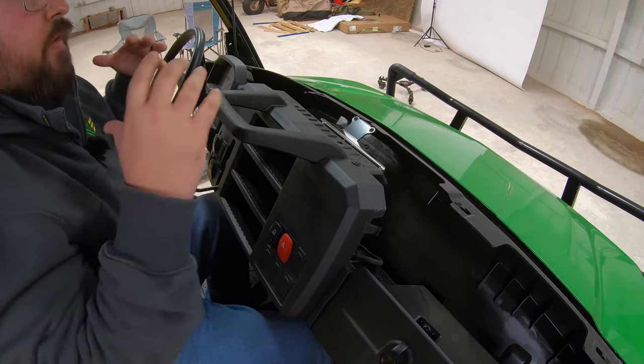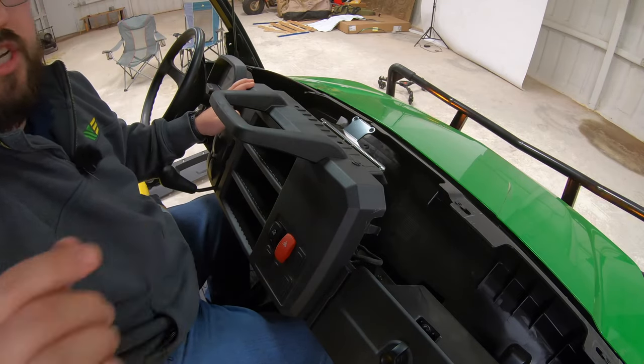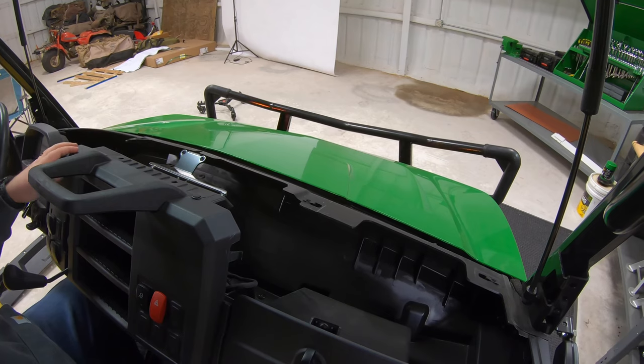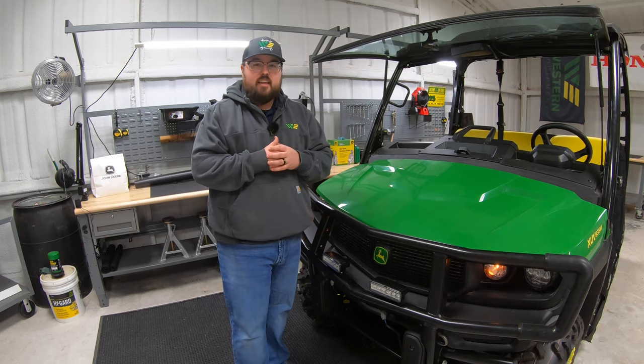From here, move to the front of the machine and make sure those hazards are working. Push the hazard switch and you can see right there on the brush guard that the lights are flashing — so we know those hazards are working.